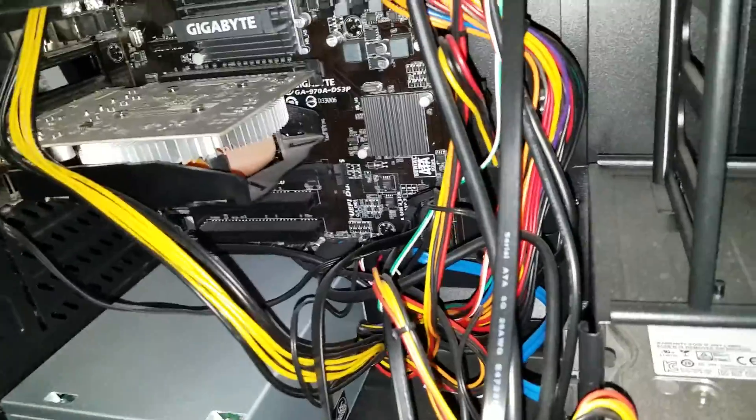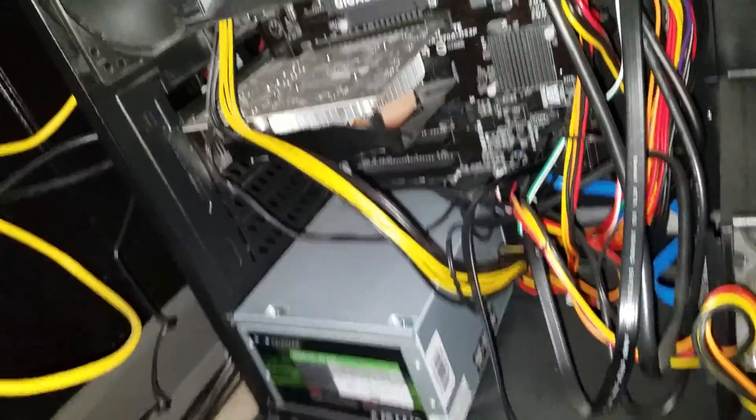Motherboard — I'm not exactly sure. I have the box somewhere. It's an Asus one or a Gigabyte.